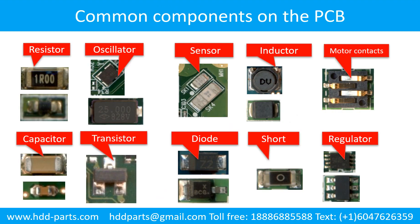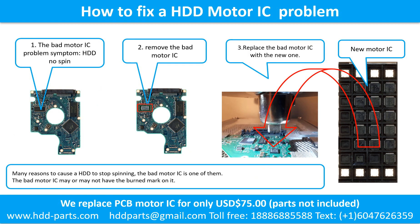This picture shows some regular components on the printed circuit board. How to fix a hard drive motor IC problem. The bad motor IC problem symptom is that the hard drive does not spin. There are many reasons to cause a hard drive to stop spinning, and a bad motor IC is one of them. The bad motor IC may or may not have a burned mark on it. Step 2: Remove the bad motor IC. Step 3: Replace the bad motor IC with a new one.